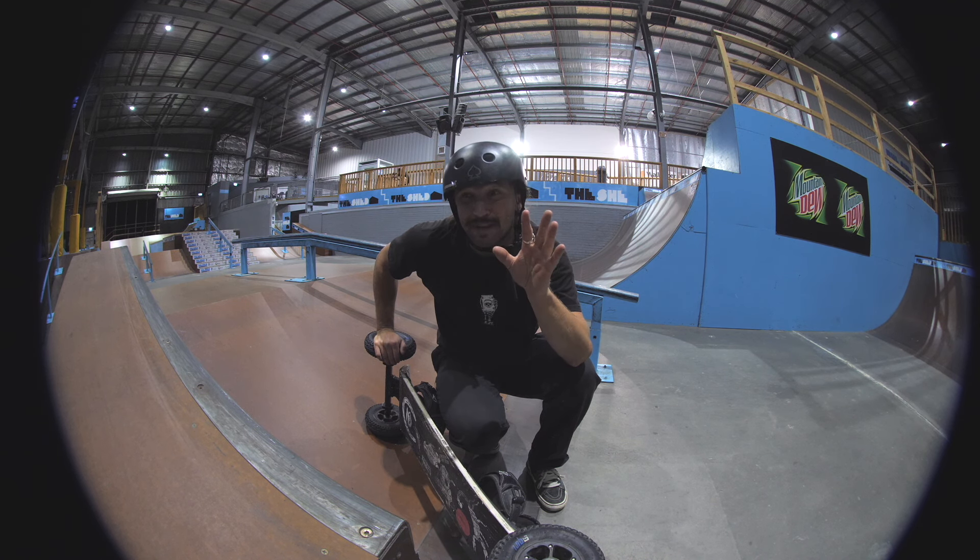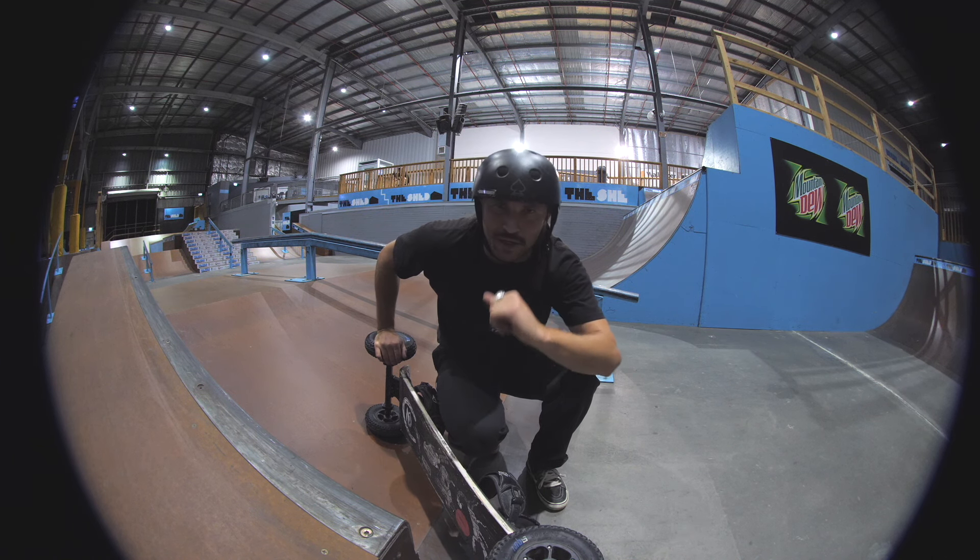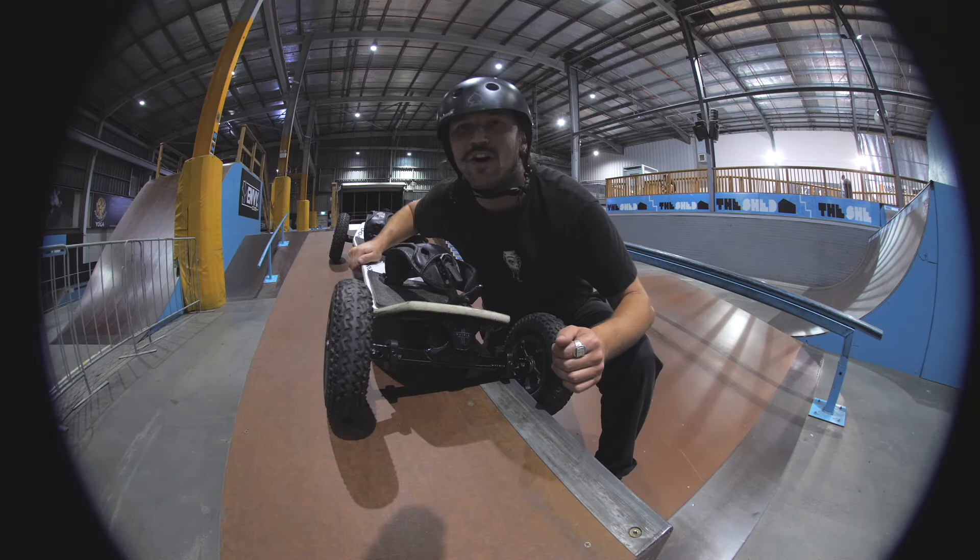These actually grind pretty well on a ledge — maybe even better than before, but it could be a placebo. You can see here the coping of the ledge is sitting on the cross locker. Normally your truck would be lower down, so it actually lifts you up on the ledge when you're 50-50ing — maybe 10 to 15mm if I had to guess. I've been mucking around doing some little grinds and it already feels pretty good. It actually feels like I'm locked in. Before I was trying switch back 50s, just mucking around, so I might try and do it on this little flat-down ledge here for the first time ever.